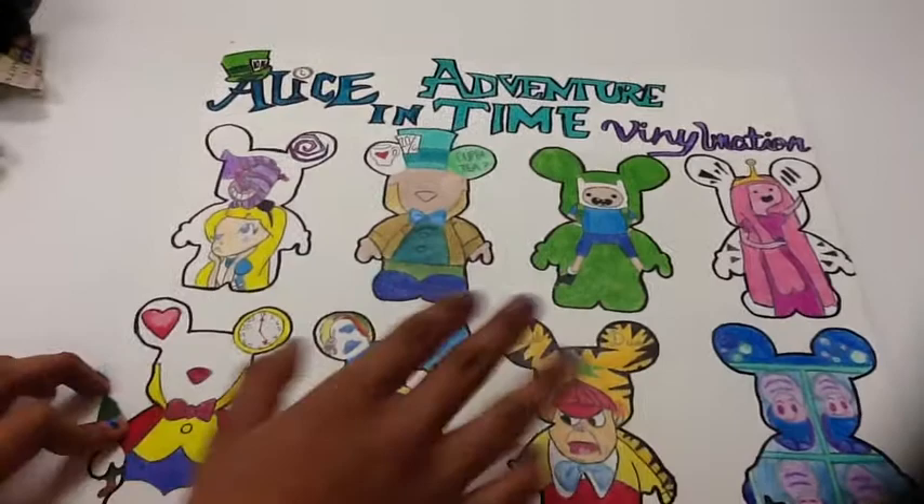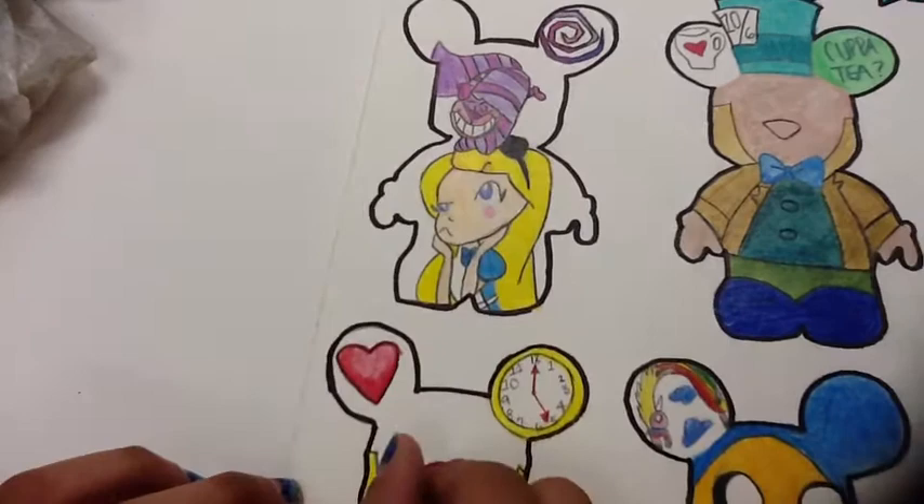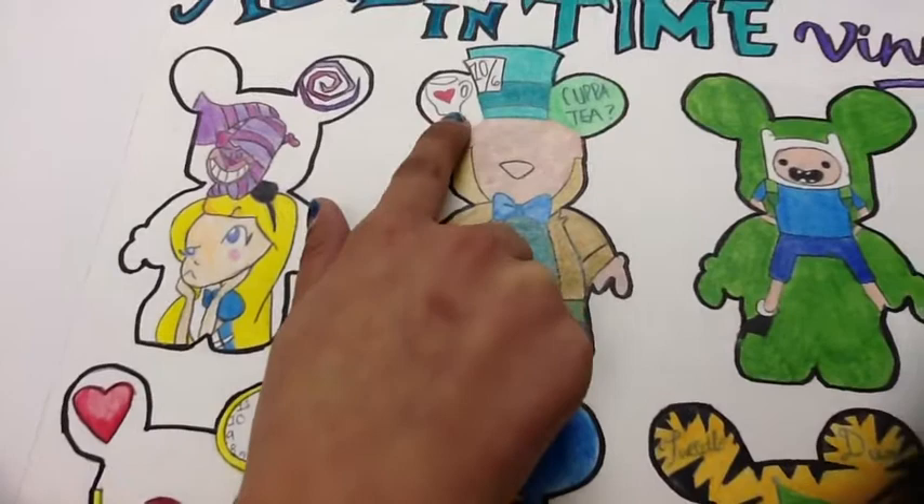This is my Vinylmation, called Alice in Adventure Time Vinylmation. I didn't really have much to choose from, but this is what I based it on. Here is my favorite one — it is Alice with the Cheshire Cat on top. There's a crazy symbol because the cat is pretty crazy, and that was my favorite one to do.